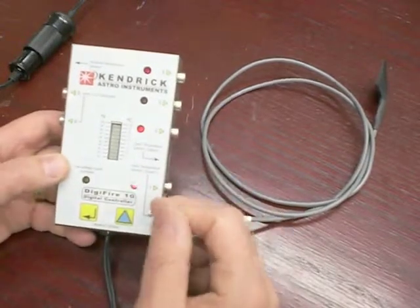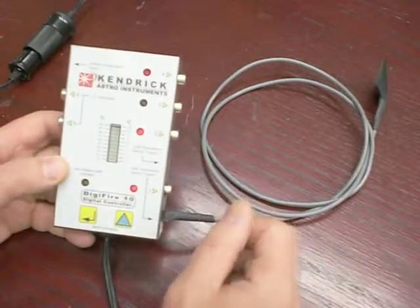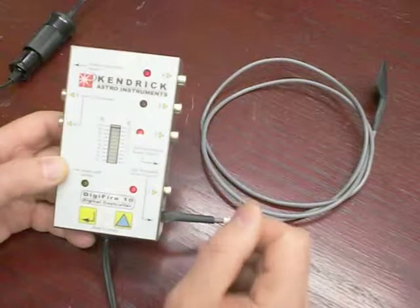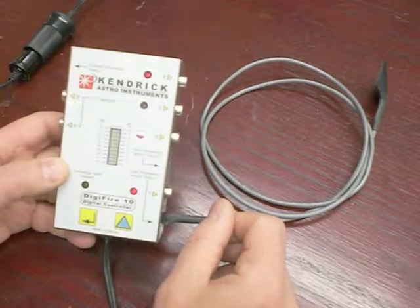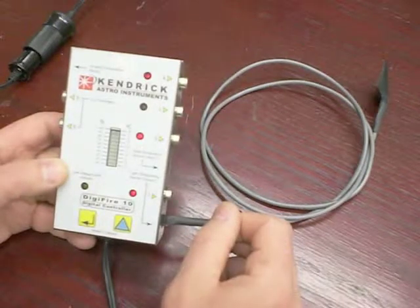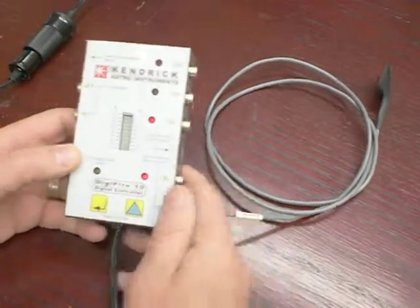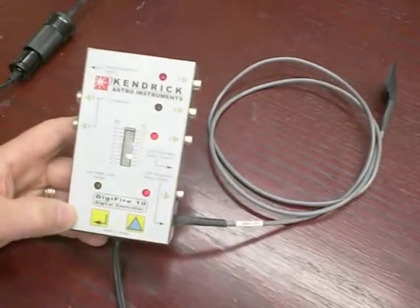If at any time this LED flashes when you do have a sensor connected, it indicates a faulty sensor and you will need to contact us about that. That explains everything on how to use this controller — good luck and thank you very much.